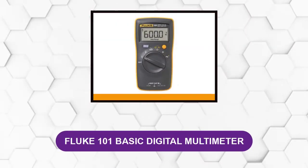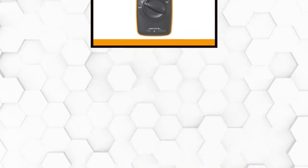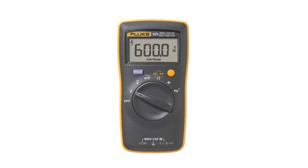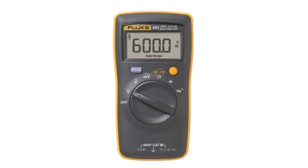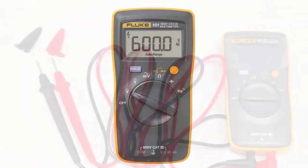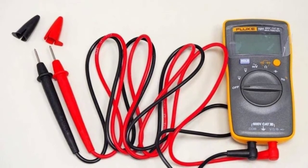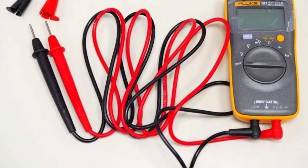At number 3: Fluke 101 Basic Digital Multimeter. If you're looking for a simple DMM for your home user's simple electrical needs, then the Fluke 101 Basic Digital Multimeter will be a great option. This multimeter is suitable for normal measurements such as voltage, continuity, and resistance. However, it can also be used to measure frequency and capacitance, even though it doesn't come with amps or milliamps ranges. It still has the durable feel of high-end Fluke DMMs with a safety rating of CAT 3 600V.